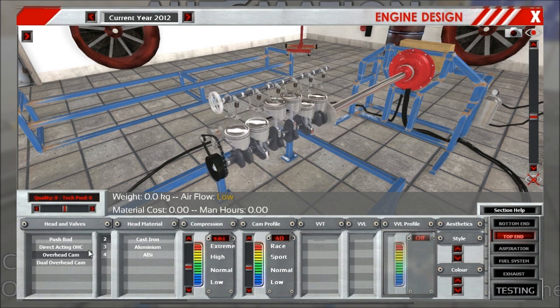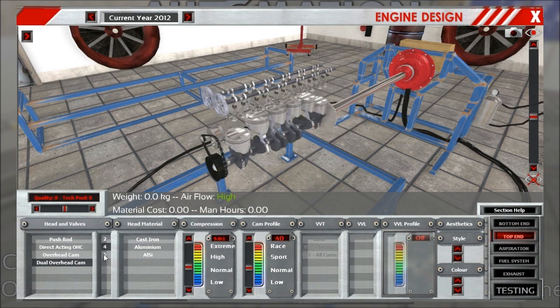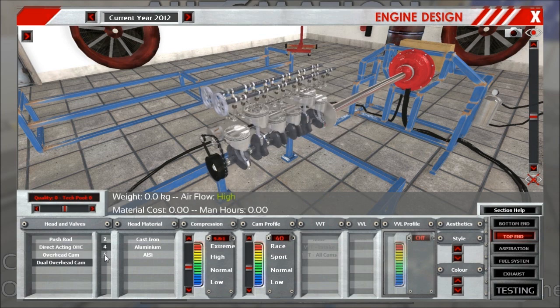Then we have the dual overhead cam in the standard configurations as well, and not much has changed there.